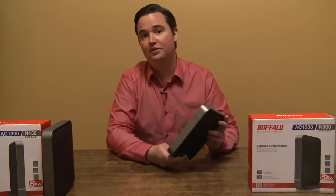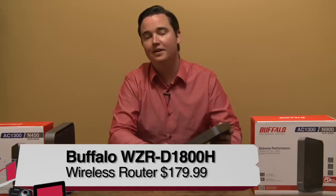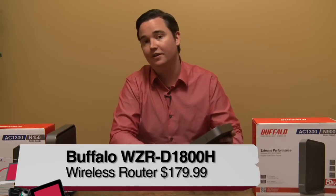This router supports the new 802.11ac standard, which is up to 1300 megabit. It has 2.4 and 5 gigahertz radios, so it can do simultaneous dual band.